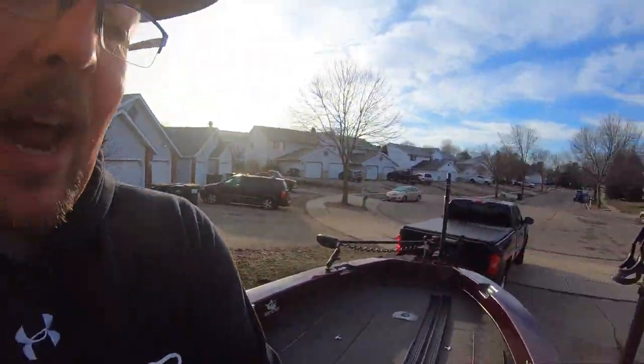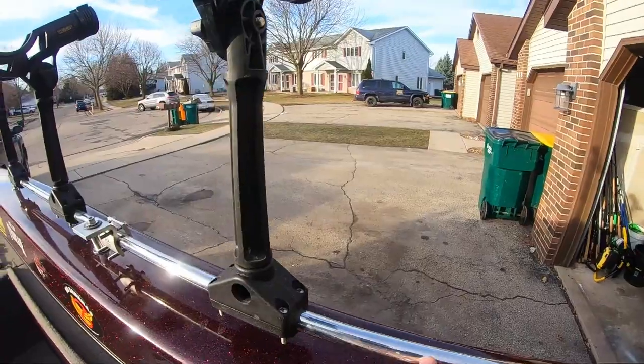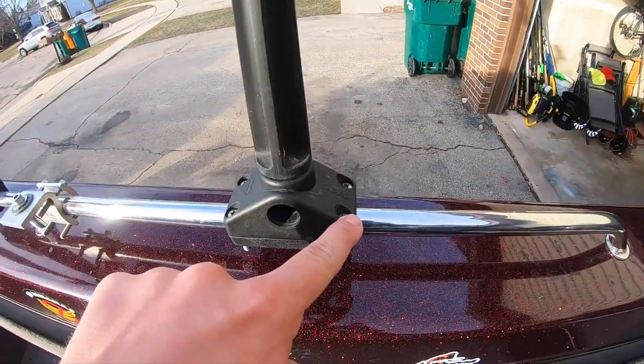The other thing I don't love about these is the lack of adjustability. If I want to move them — say, all the way to the right or all the way to the left — I need to get in there with a screwdriver, loosen each of those mounts, and individually slide them around.